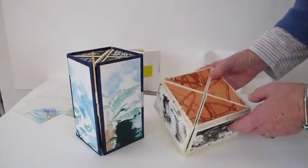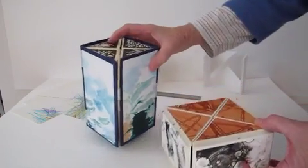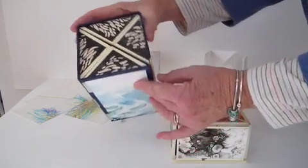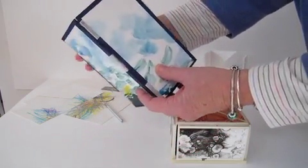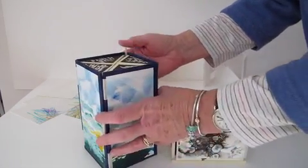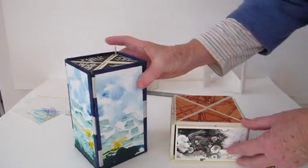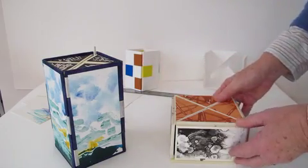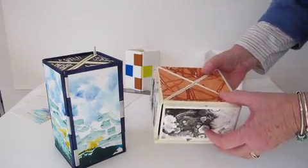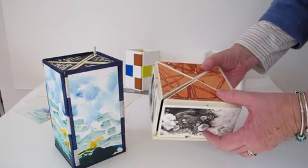The boxes you see in front of me here are from a class that Kumi Korf has taught, and the Rusty Barn is now offering here in Santa Barbara. I just wanted to show you some of the things that these boxes can do. Neither of them are finished, so keep that in mind.